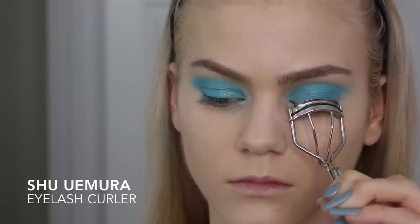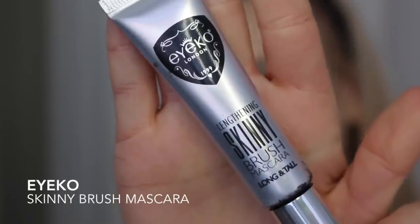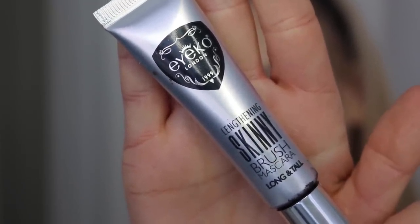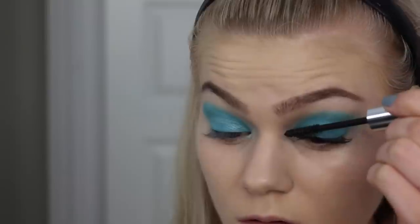The boring but very important step — curling my lashes. Then I'm using my Eye Coat skinny brush mascara, which I am obsessed with at the moment. I just fall in love with it all over again — it lengthens the lashes so perfectly.